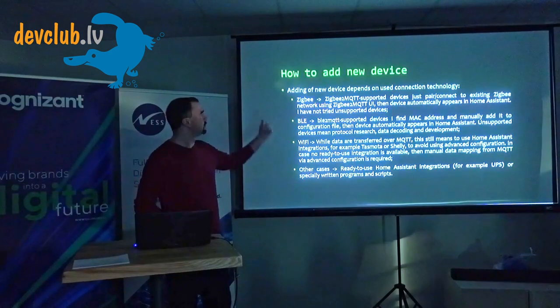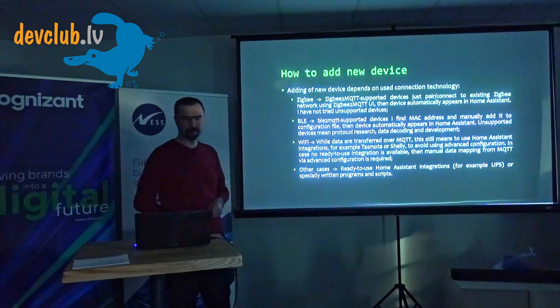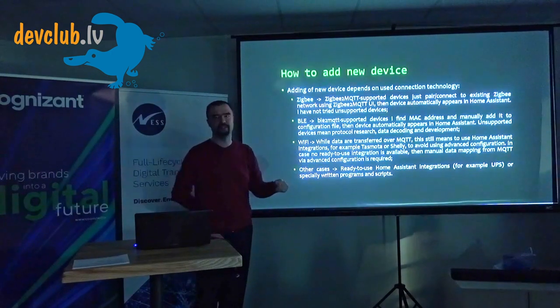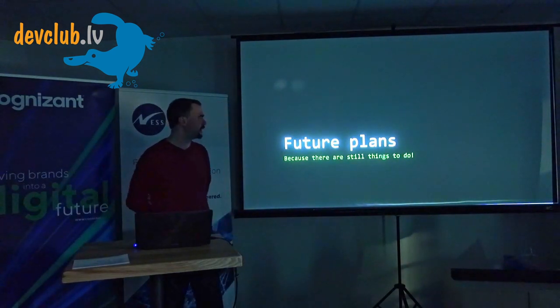How to add a new device depends on the technology. Zigbee: just connect it to the Zigbee network via Zigbee2MQTT. Bluetooth Low Energy: configure manually in the configuration file and it gets recognized. Wi-Fi: connect it to MQTT on your existing Wi-Fi. For other cases, use integrations — for example, the UPS uses a serial port integration. For my Bluetooth-to-MQTT software, I built automated Home Assistant integration so the device magically appears in the system just by adding its configuration.